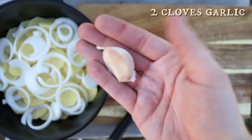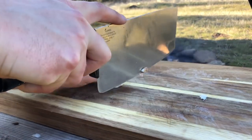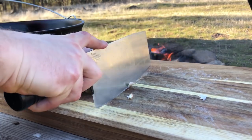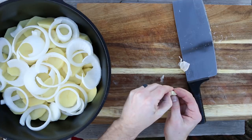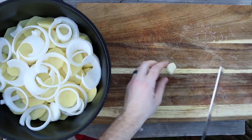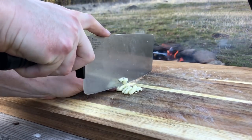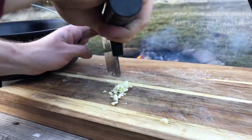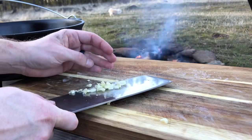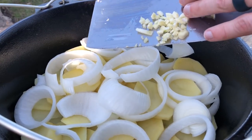Now for some garlic — we're going to be using two cloves. Give it a nice little smash and then mince, and then add that on top of the onions.